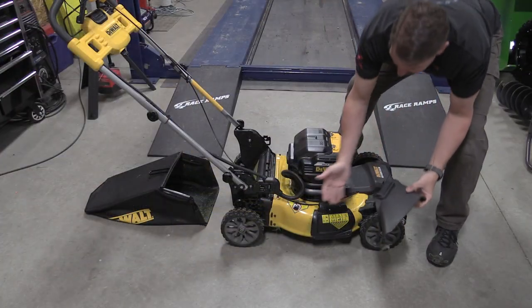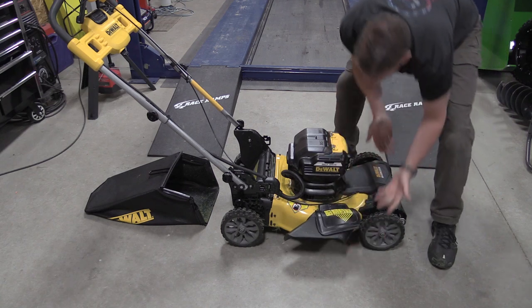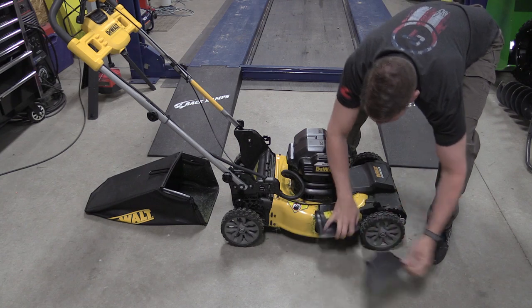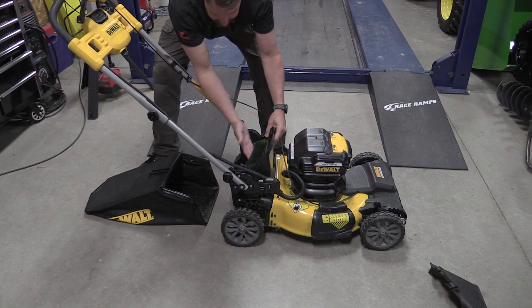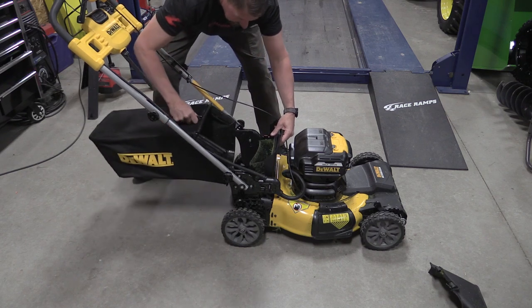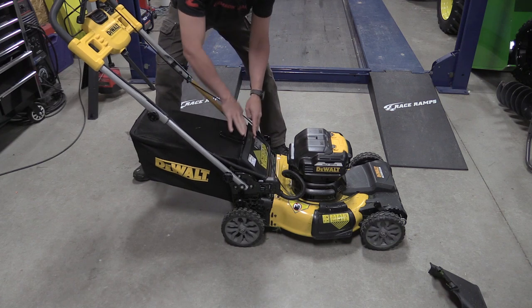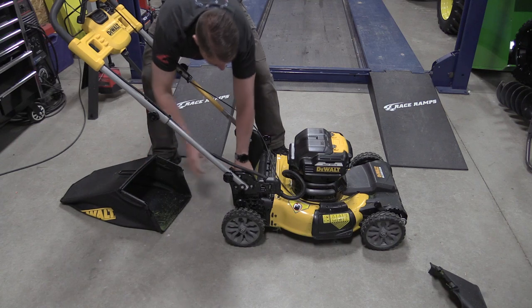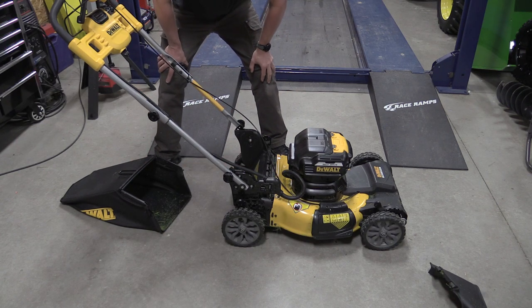Unlike many other mowers on the market, there's not a lot of pieces to this. For side discharge it's as simple as that — ready to go. If you'd like to bag, there's no separate mulch plug; it's integrated into the lift area in the back. You just set your bag in place, let it close over top, and you're set to bag. If you just want to mulch, drop that plug, don't install anything up front, and you're ready to go.